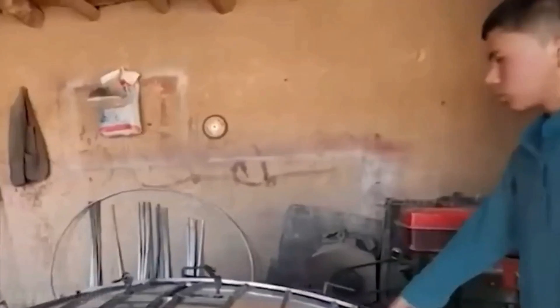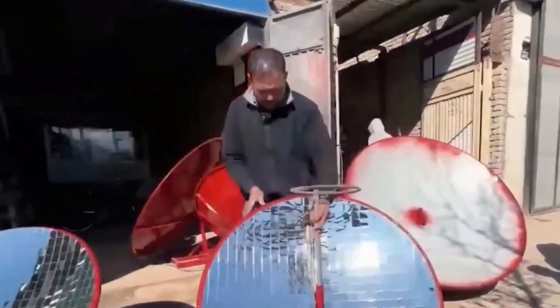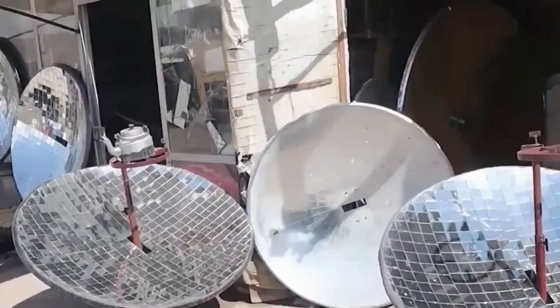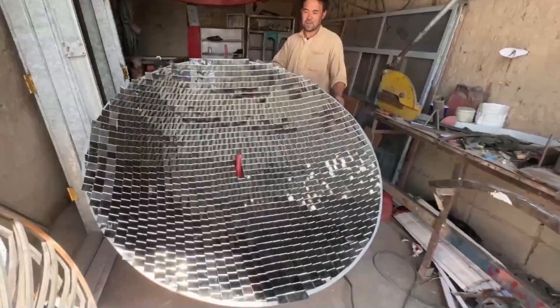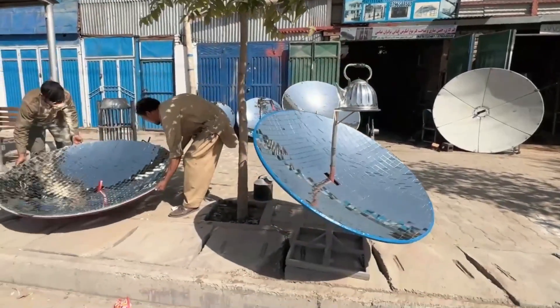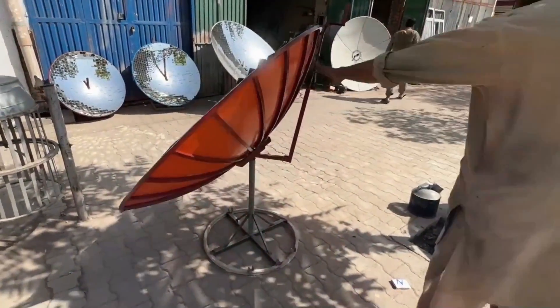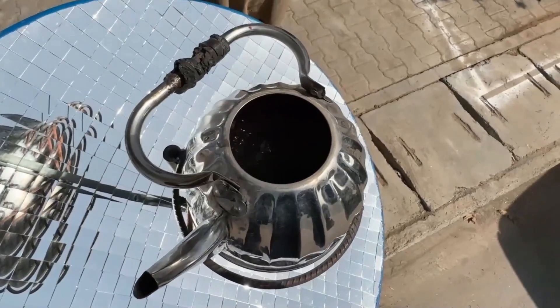It's important to acknowledge that solar ovens do have limitations — their effectiveness is directly tied to sunlight, so cloudy days or evenings may limit their usefulness. They are best seen as a complementary cooking method alongside traditional stoves. Handcrafted solar ovens also shine in disaster preparedness and off-grid living. Since they operate without electricity, they can be a crucial component of emergency kits during power outages or natural disasters, providing a reliable backup cooking solution and a sense of security for those in remote areas with limited fuel access.